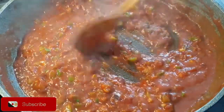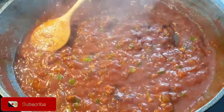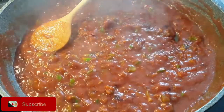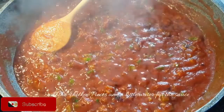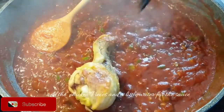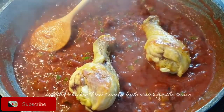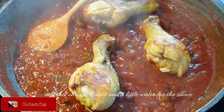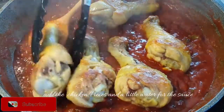Now that that is done, go ahead to add in your chicken pieces and add a little bit of water to make the sauce, and let it just simmer real slow for a few minutes. Because this chicken is already ready, I'm not going to cook it for so long — it's just to soak in the flavor from the sauce, and it will be ready to serve.